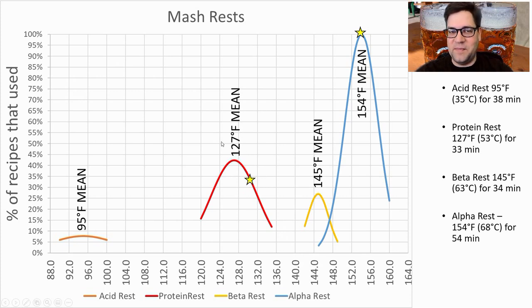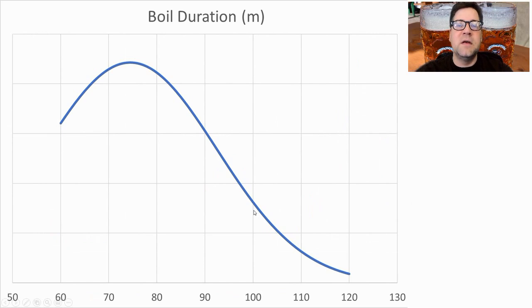We are seeing evolution on this protein rest temperature — it's gradually going up with time, which is why I picked 130°F instead of 127°F. Boil duration ranged anywhere between 60 and 120 minutes; the average was 74 minutes, and I'm going to do a 75-minute boil.